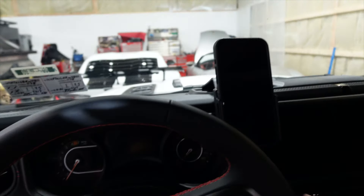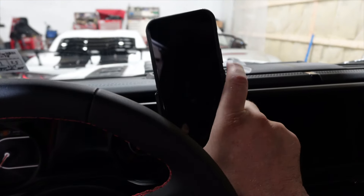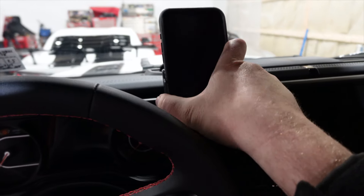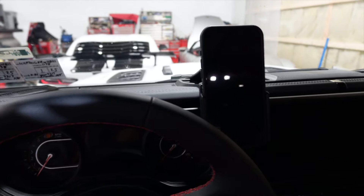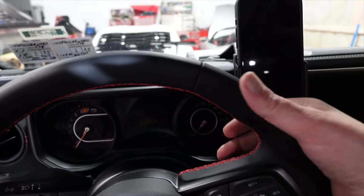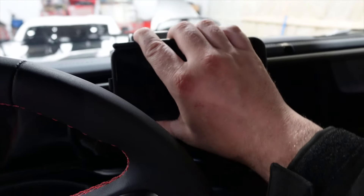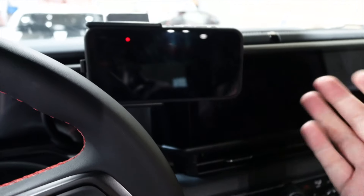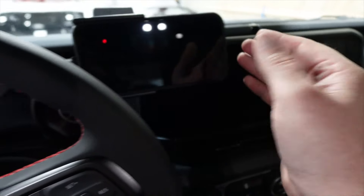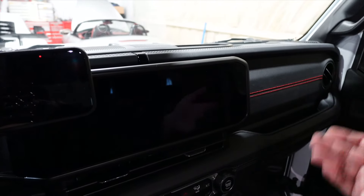I put my phone in the mount — I told them which case I had so it's a perfect fit. Driving down the road we have it positioned just like this. You can see how it turns side to side and up and down if you want, in case there's glare. It doesn't impede my steering wheel at all and doesn't impede my gauges or the screen. You can turn it sideways if you want — though sideways will cover a little bit of the screen, and it might be better for the passenger.